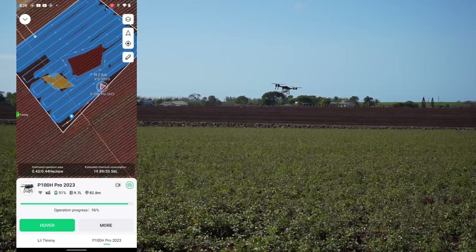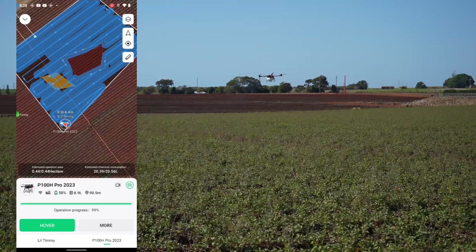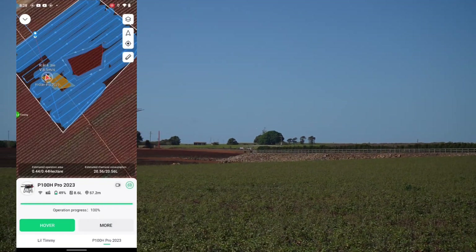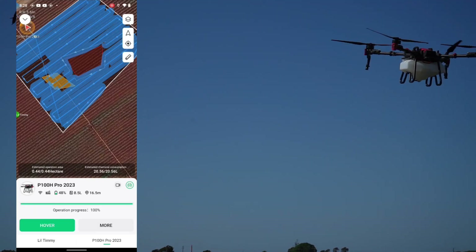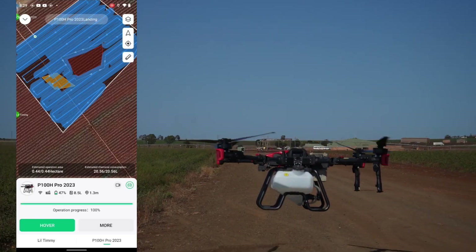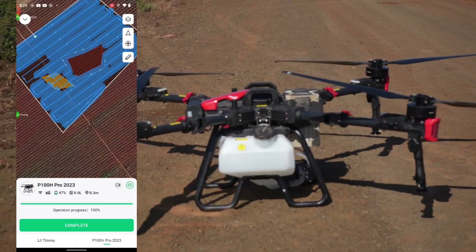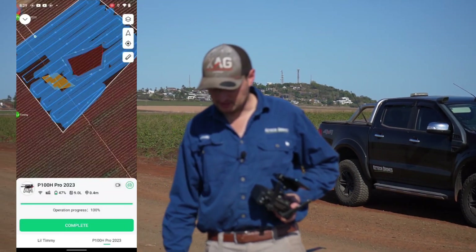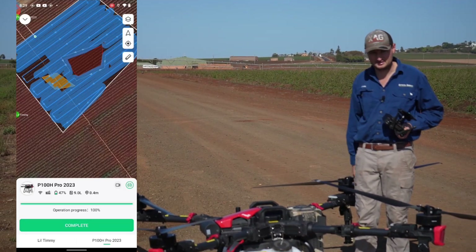You can see those droplets — the 500 micron droplet is quite effective, you're not getting drift and you're getting nice even coverage. The field is done now and it's coming home. So that's pretty much the basic run-through of how to set up a field, fly it, and do an automated flight — very basic, very user-friendly now. We're going to do a few more videos going through each individual part in detail. A good start-to-finish how-to.